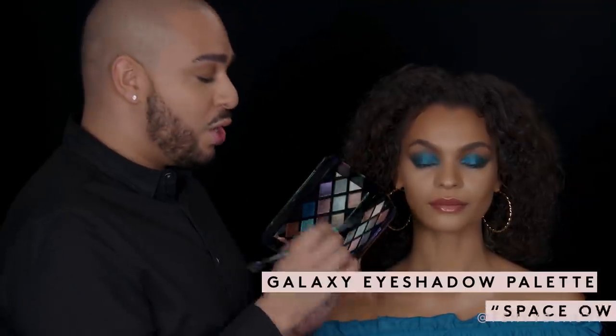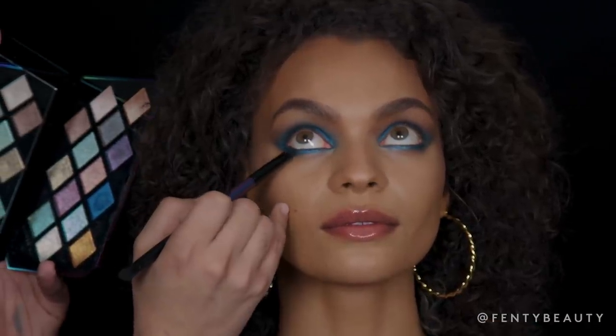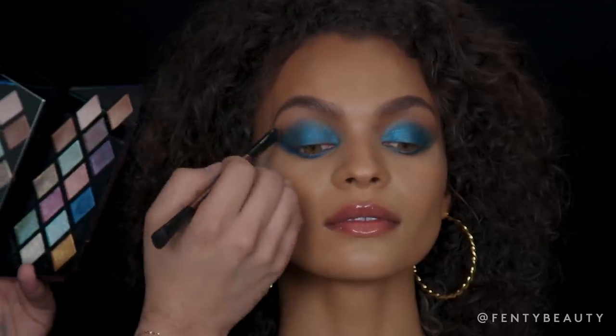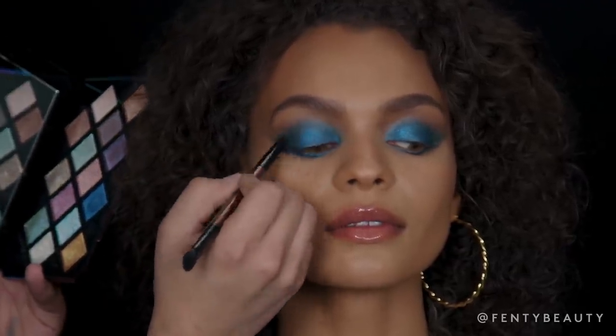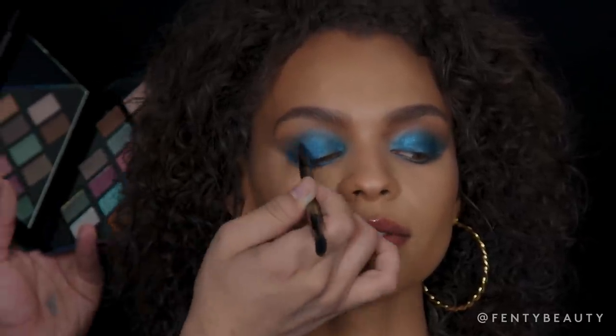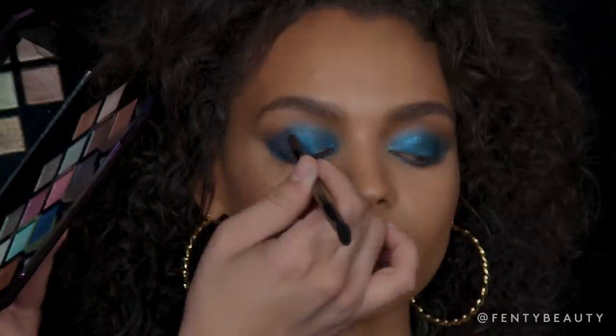Now that I've finished with my beautiful blue eyeshadow, I'm going to jump in and smoke out this look using Space Out. Starting at the outer corners of the eye and working your way slowly into the center. I like using a pressing motion to ensure the saturation of color.